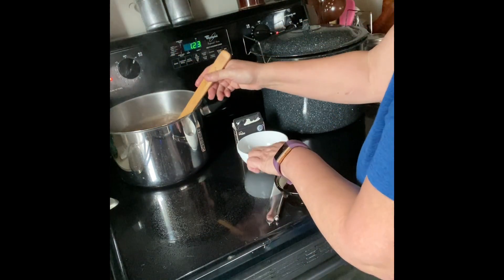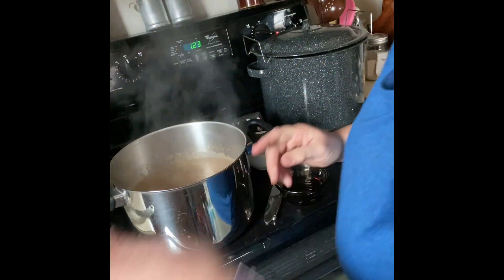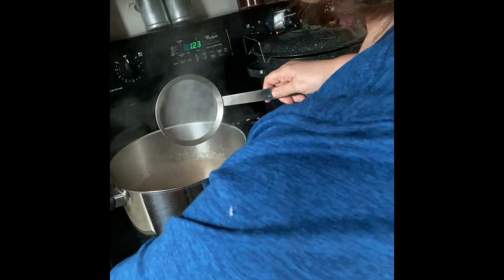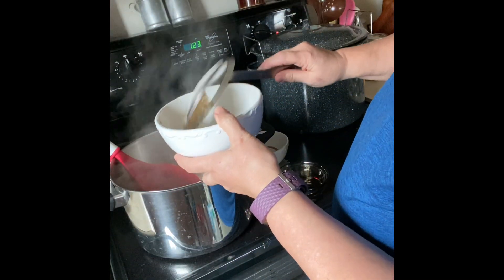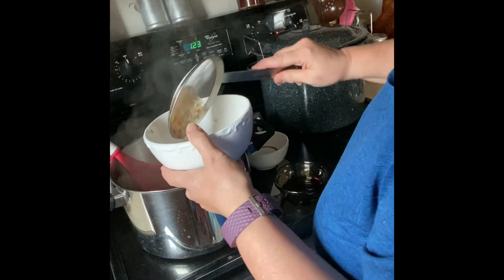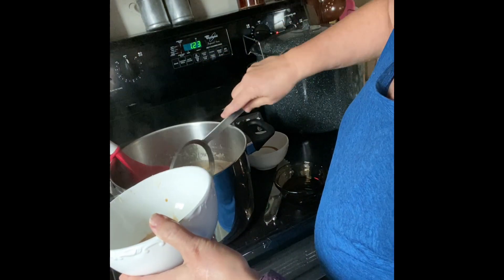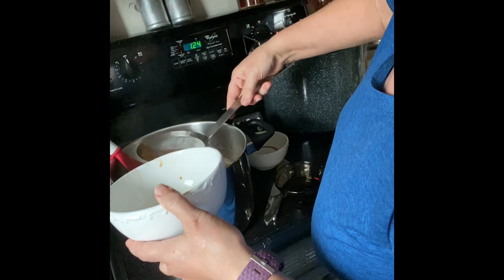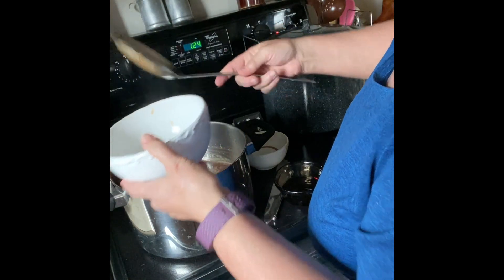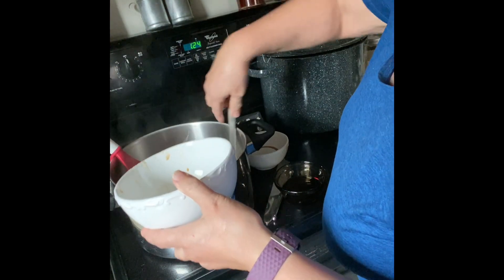I'm going to scoot — I've got my lids in here. They don't recommend simmering the lids anymore. I should be able to do something with that foam. Actually, if you get the foam it's not going to hurt anything with your jelly, but it just won't look the best.